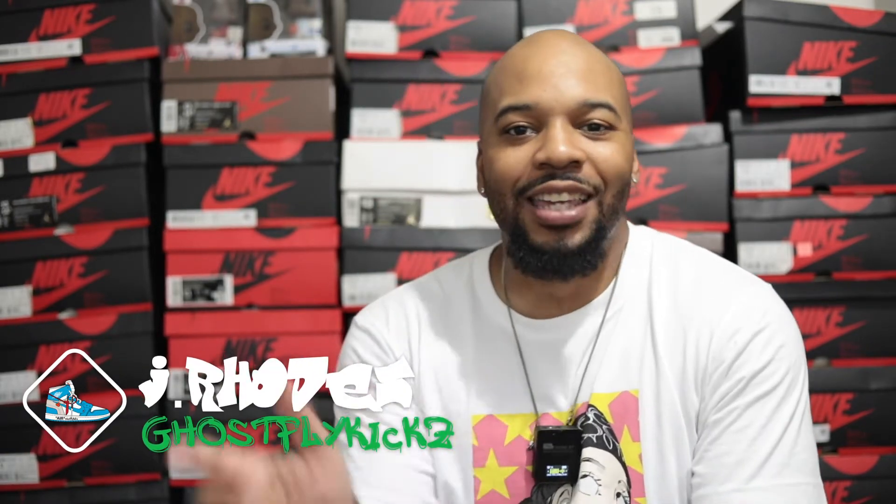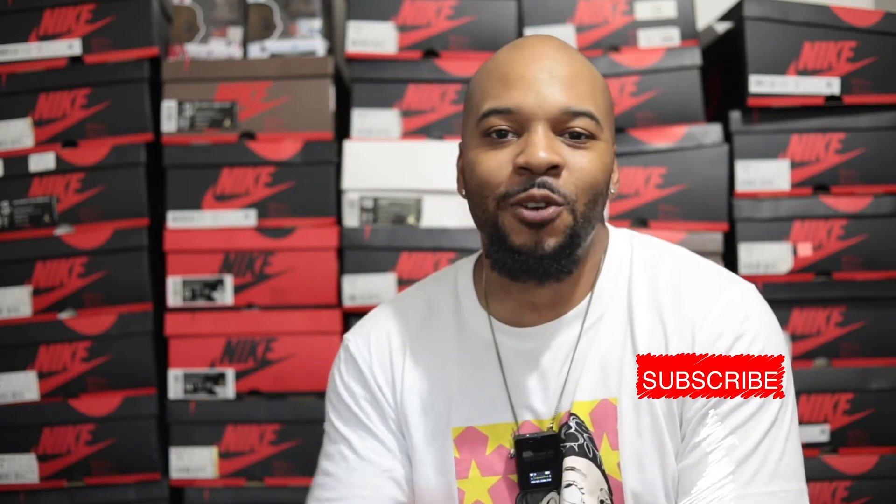What's going on YouTube, it's your boy J Rose. Welcome back to the page Ghost Fly Kicks. We are back with another dope video. First and foremost, hit that like button and subscribe to this channel so that way you'll be notified when I upload new content, and I'm doing it just for you guys.